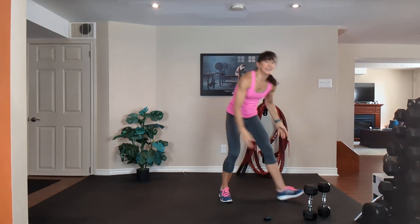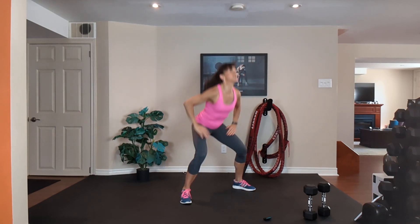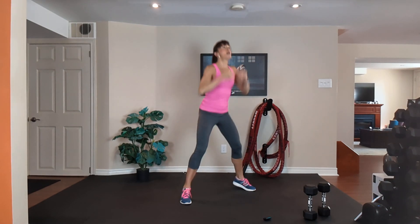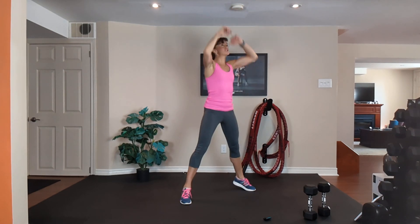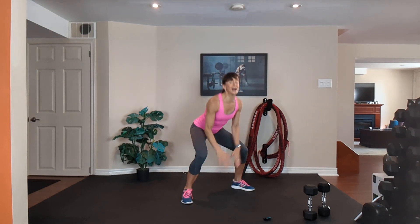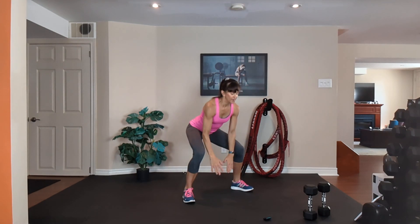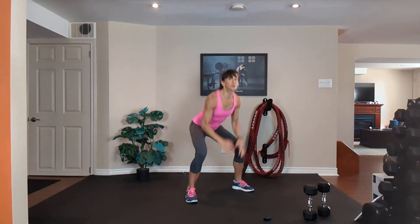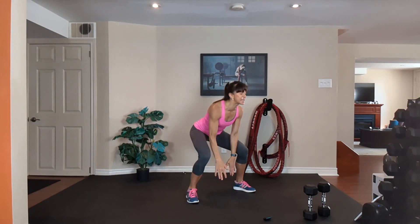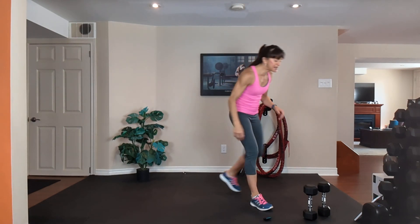Cardio — touch and reach, legs are wide. Option one: touch your thighs and reach. Option three: jump it. Work as hard as you can. 15 seconds — squeeze your tummy. 9, 8, 7, 6, 5, 4, 3, 2 — grab your medium dumbbells.